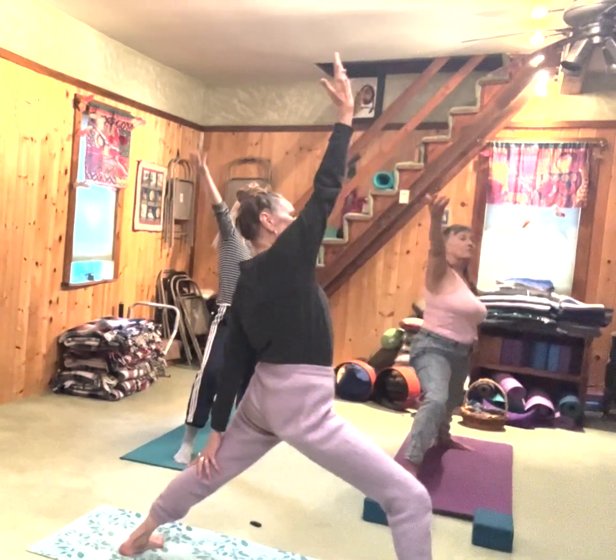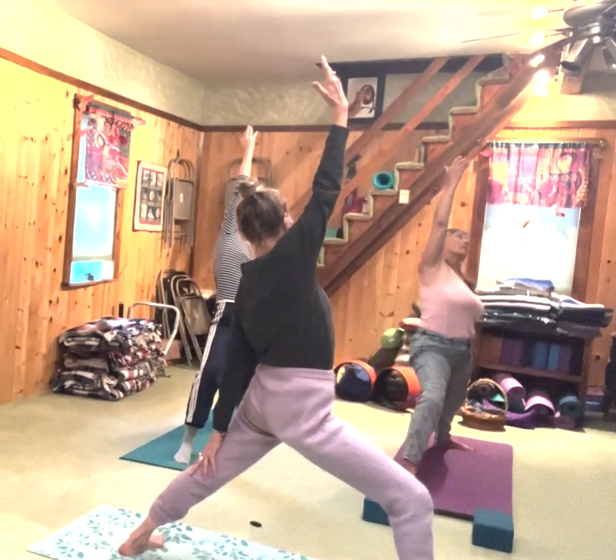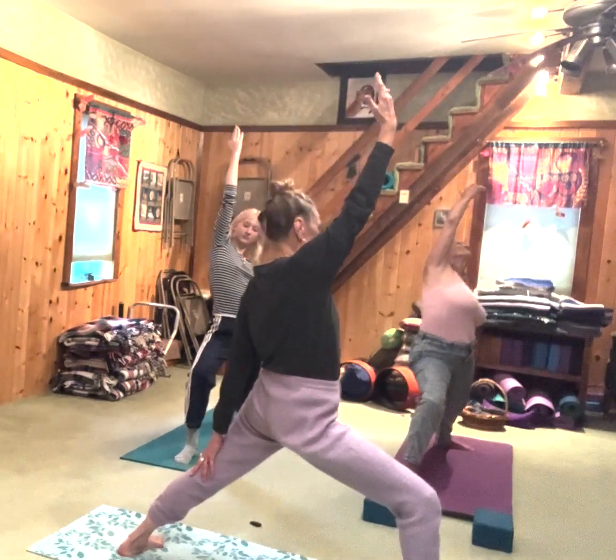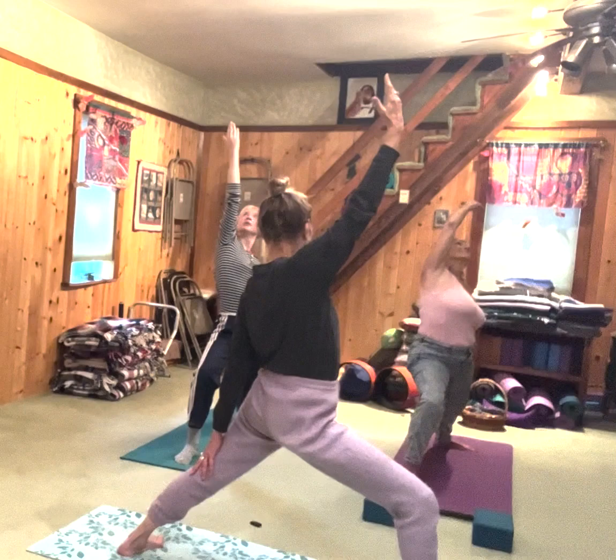We'll go to reverse peaceful warrior — Viparita. Right knee bent right over the ankle, left knee straight.